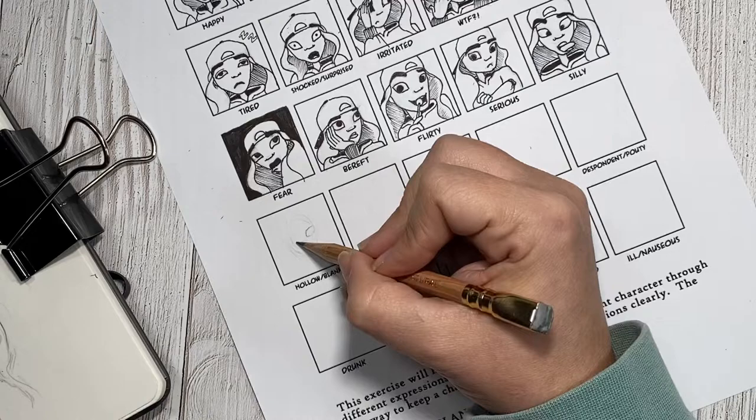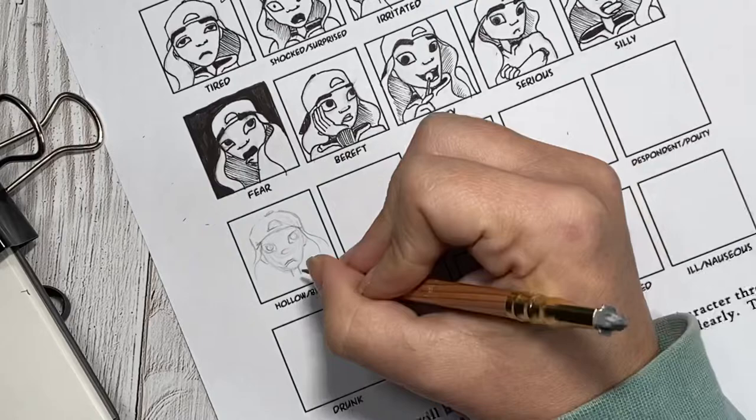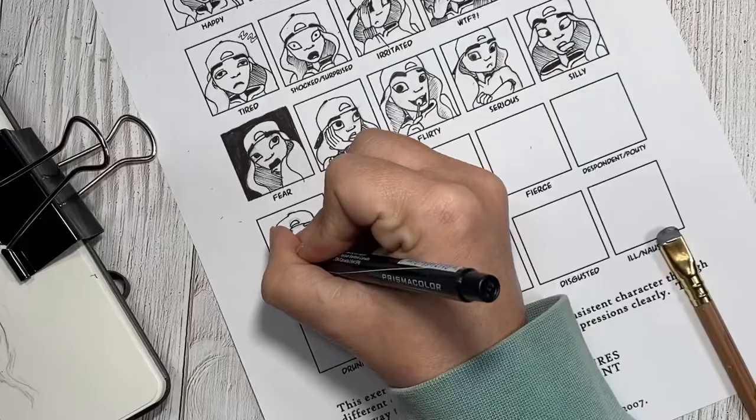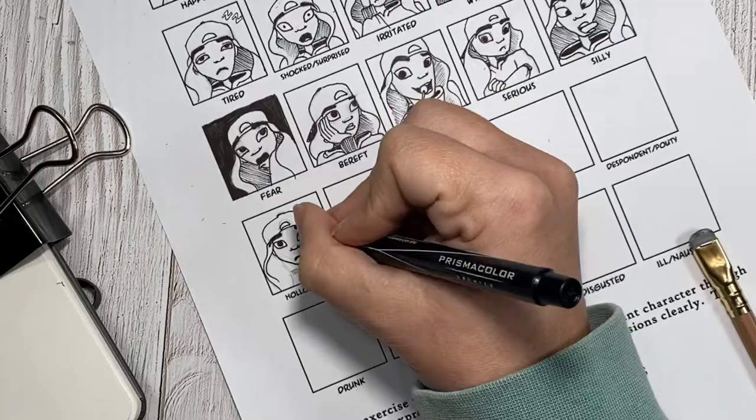And on to hollow. This one I wasn't really sure how to show. I looked for inspiration through Pinterest and then honestly ended up using my tired expression to create this hollow expression. So I feel like Rochelle looks almost exactly the same in tired as she does in hollow — just her eyes are a little bit bigger and her mouth isn't quite as open.